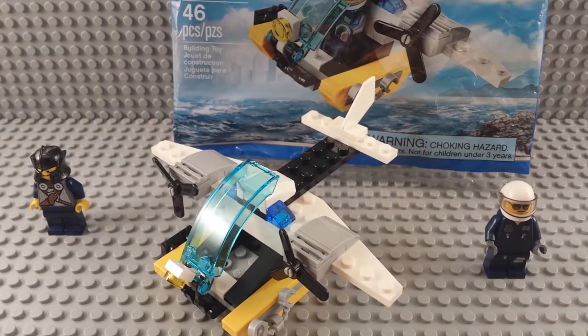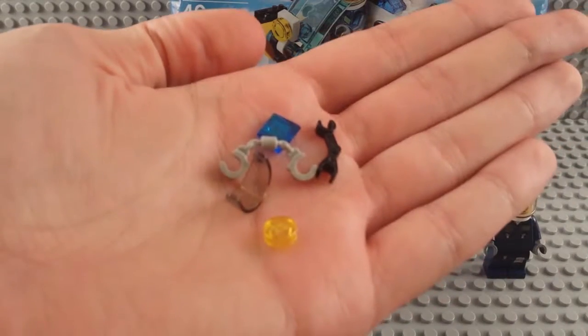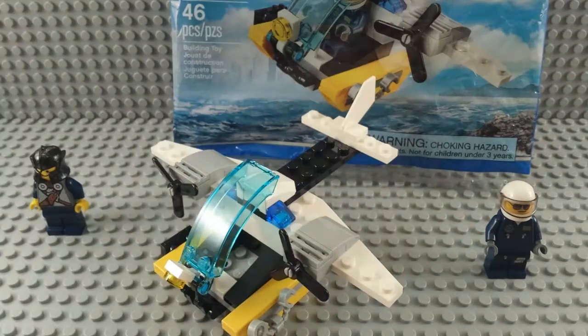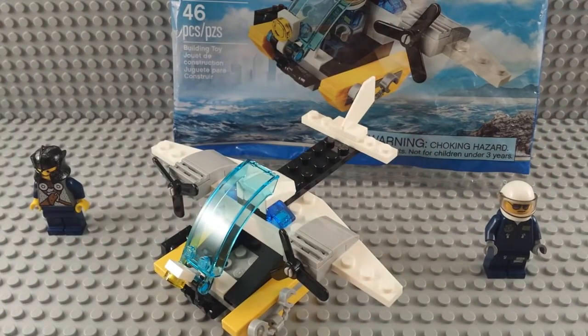This is a really fun set because you get some good spare pieces. You get a robot arm, handcuffs, and that smooth brown piece that they use for the light on the front here.